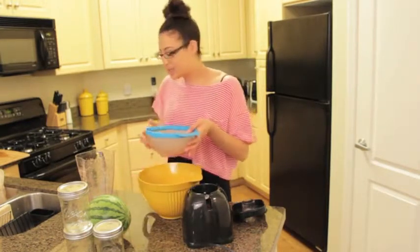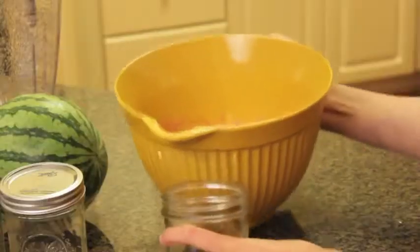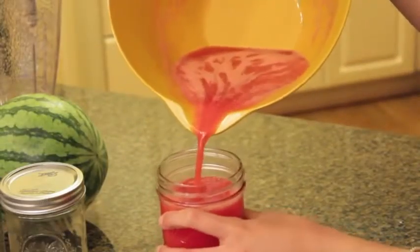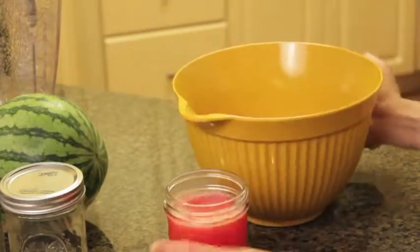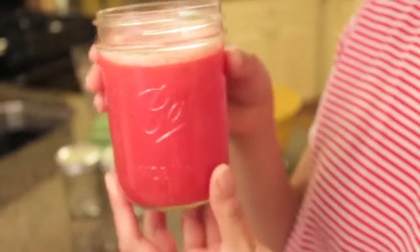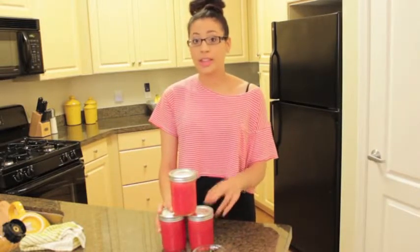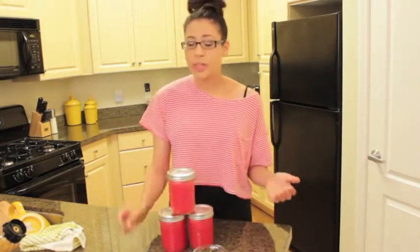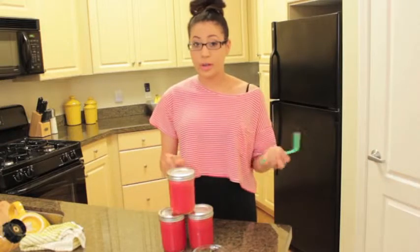Now that that's done, we've got all of our delicious watermelon juice. I'm going to pour my juice into a jar — so smooth! I just finished juicing the second melon and I ended up getting three jars of delicious, refreshing watermelon juice.